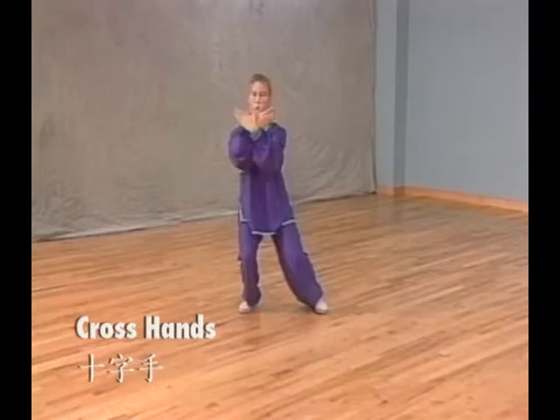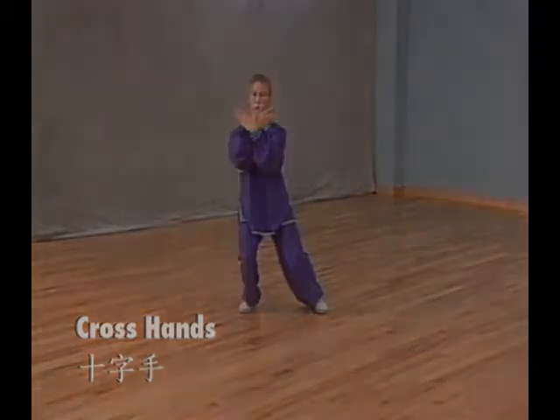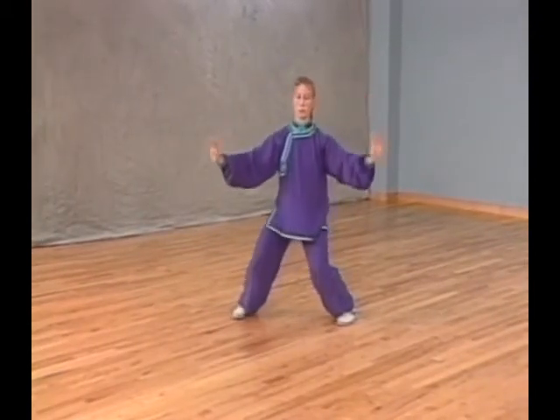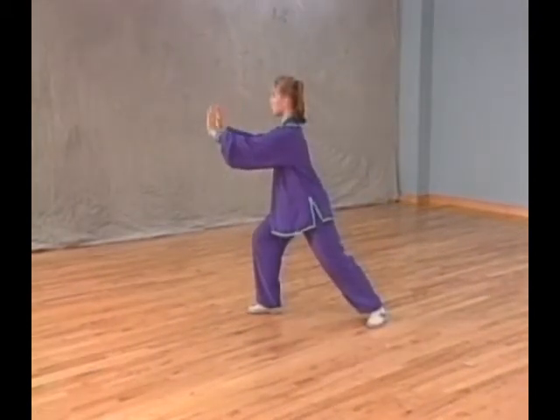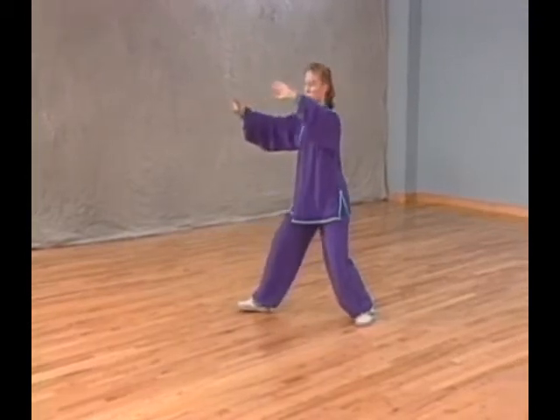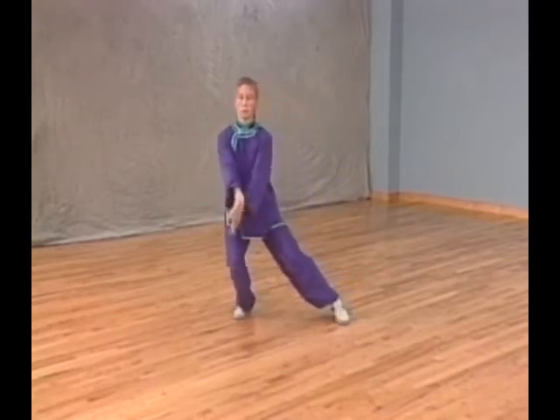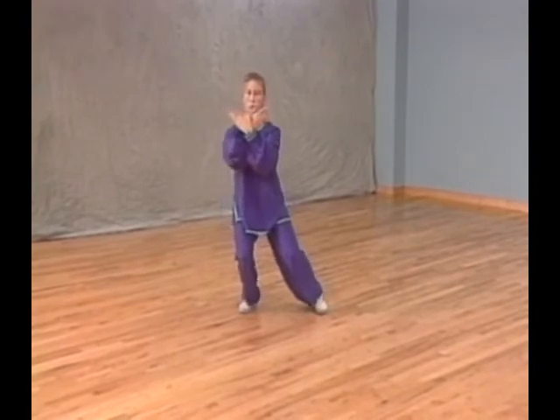Posture 48: Cross Hands. Turn your body to your left while turning your left foot out and right foot in. At the same time, extend your left arm to your left. Lower both arms down and scoop your palms up, crossing them in front of your chest. Shift your weight to your left leg and bring your left foot closer in until both feet are shoulder width apart.